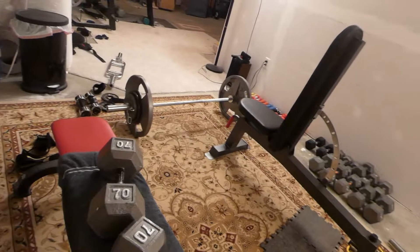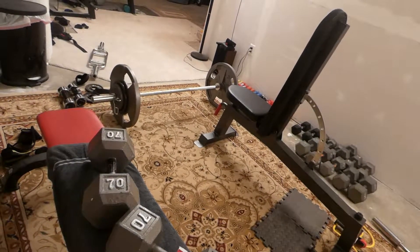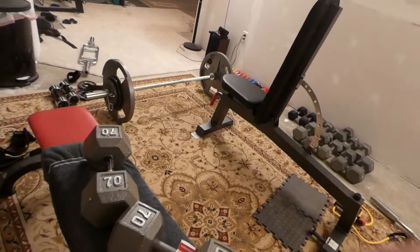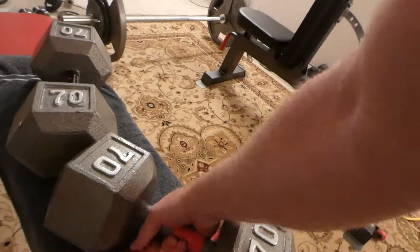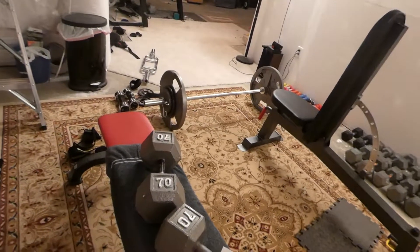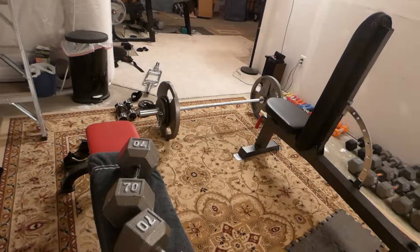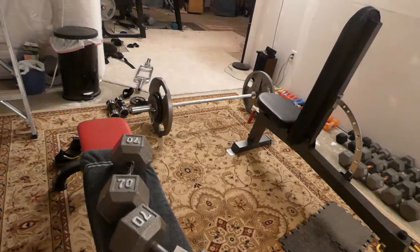Good or bad, I don't know, but one advantage is if you have wrist straps on and you're trying to get your hand under there, it's going to be a little easier on the CAP because it's higher off the ground.